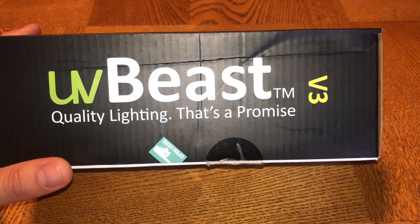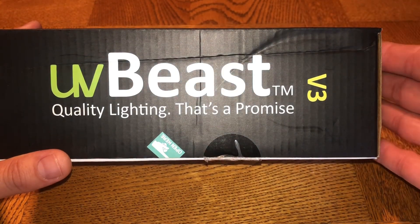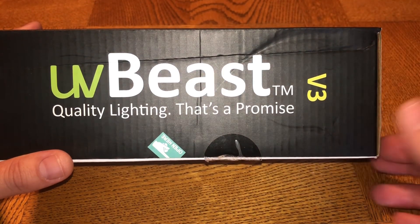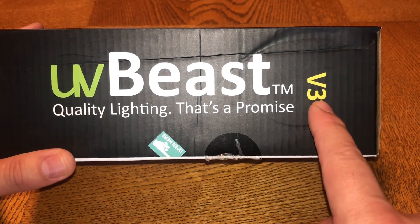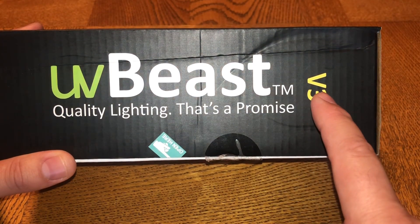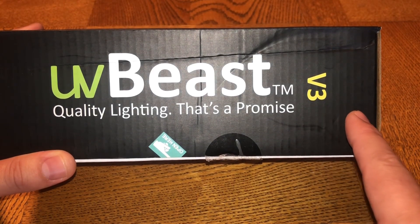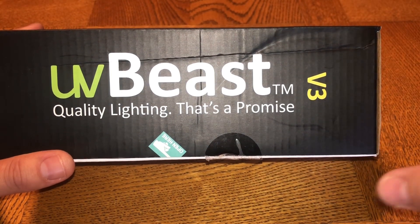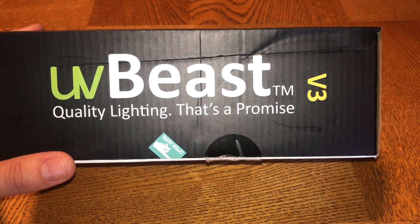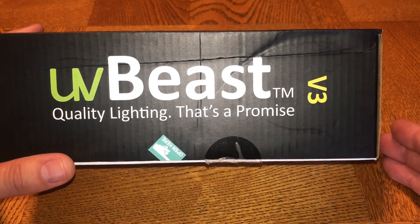They sent me three ultraviolet UV flashlights of different grades. The first one is the V3, which is the 385 to 395 nanometers. I will be doing an unboxing video for each of these flashlights so you can see what is inside each one and what comes with it individually, so you don't get them confused between the three.